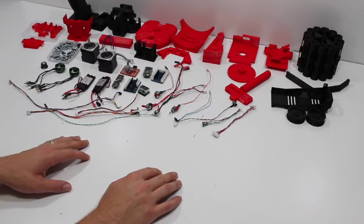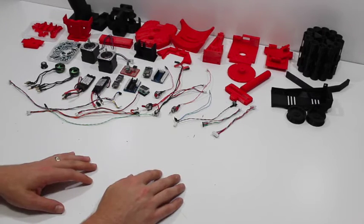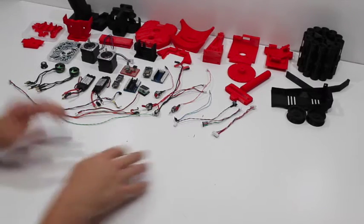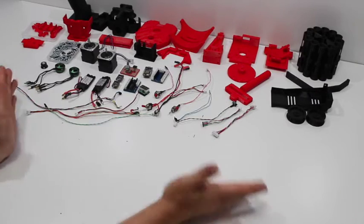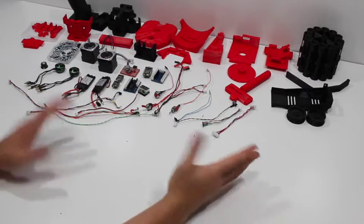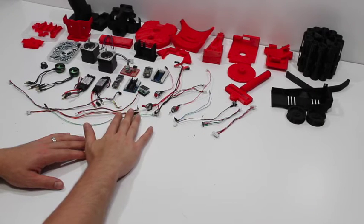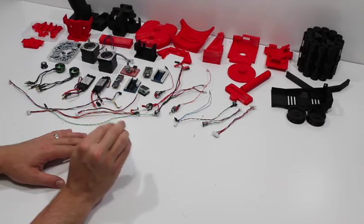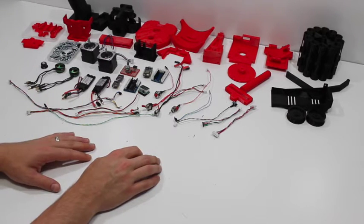Hey guys, this is Jesse from FDL1.com. Today we are going to assemble an FDL1 blaster. We're going to start with a kit like this and build it into a blaster like this. This assumes that you've either purchased a kit from me or you've gone ahead and printed your own pieces and then ordered the electronics bundle. We'll look at some of the tools you need to build the kit and some of the different pieces of hardware as well.